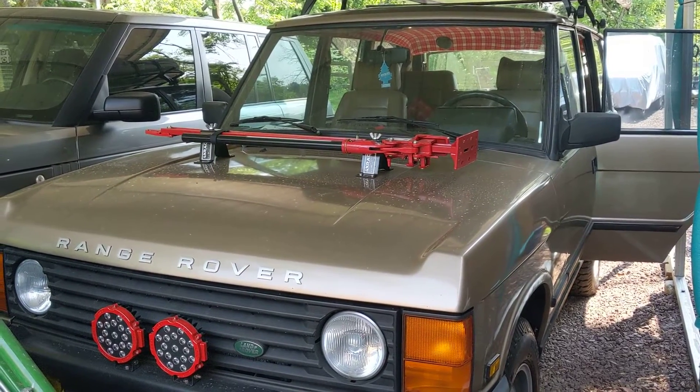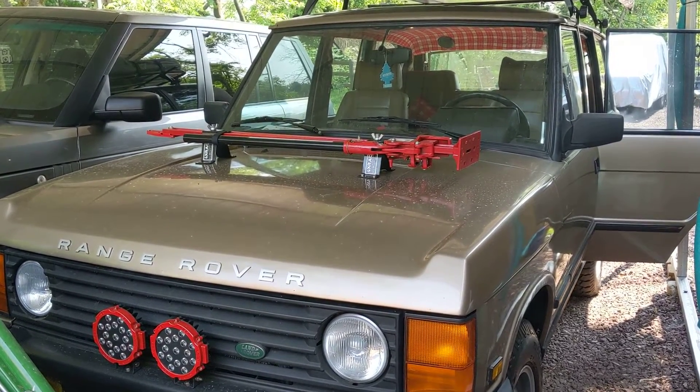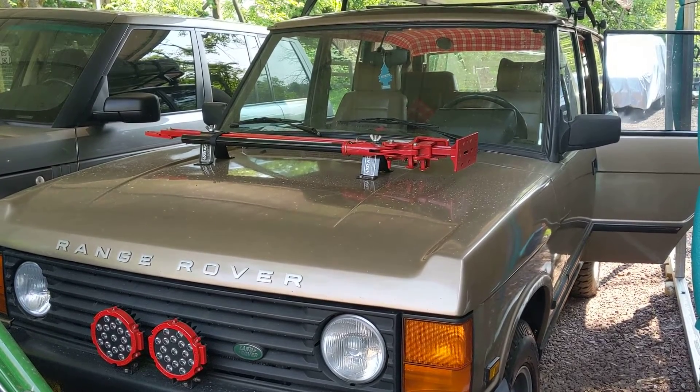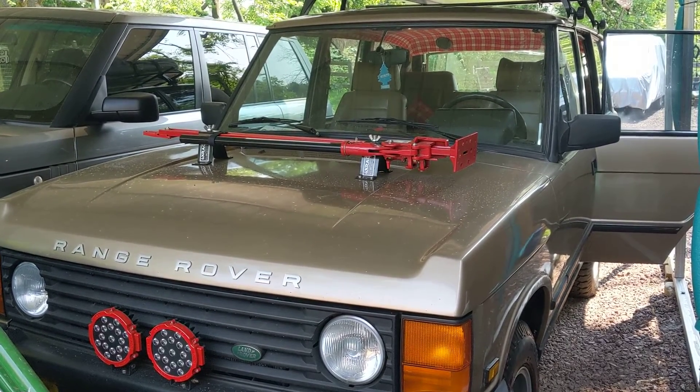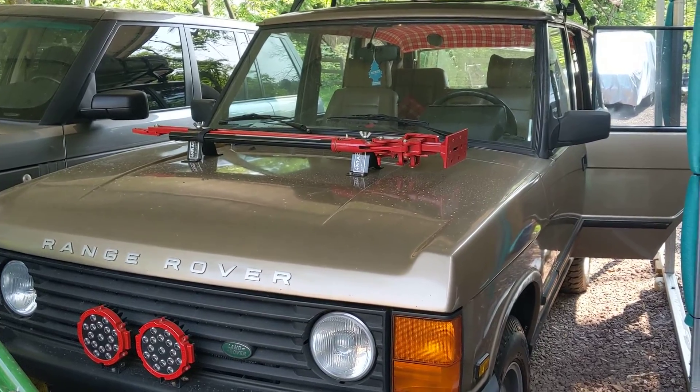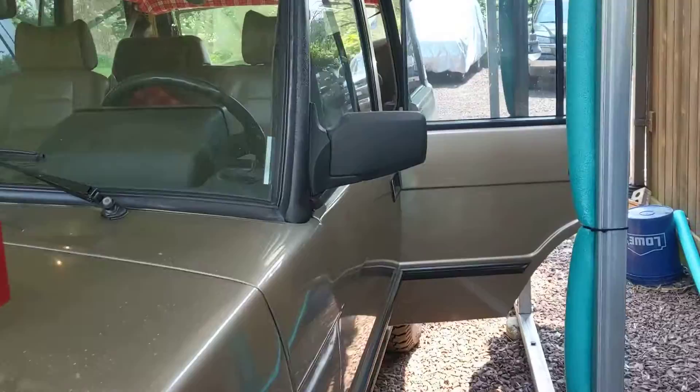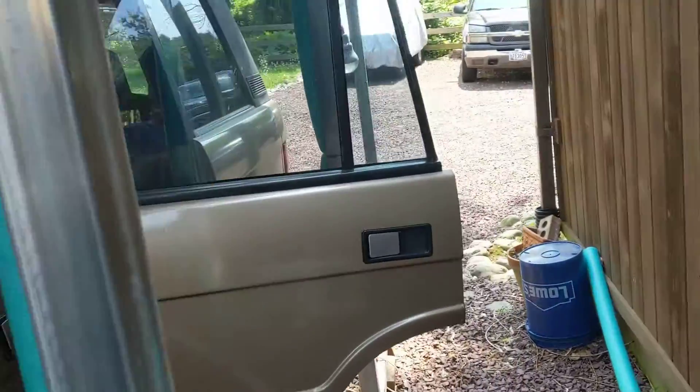Hey, it's Jason here. Just another update on the 91 Range Rover Classic that I have. With these Land Rovers, they have a lot of issues with rust. Typically, it's the actual frame and inside door jams.